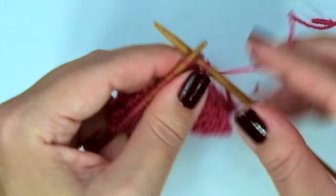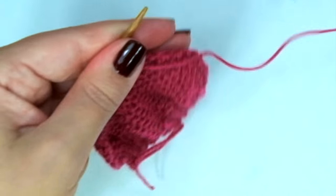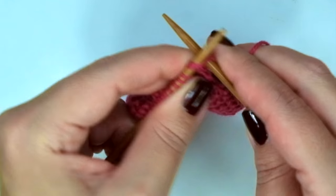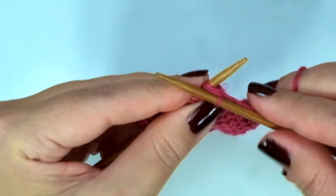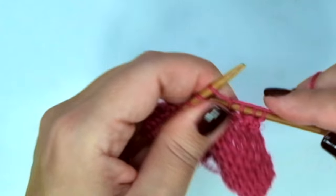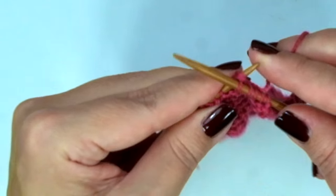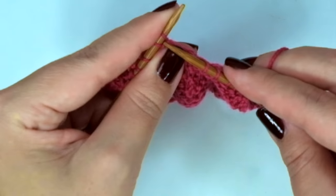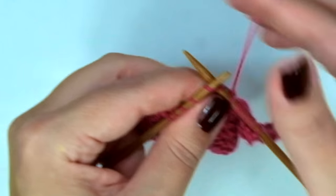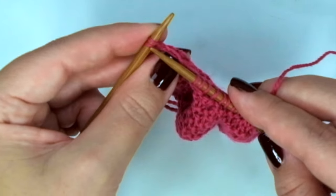Here we knit every stitch, and then knit 2 together, knit 3, knit 2 together, knit 1, and repeat — knit 2 together, knit 3, knit 2 together.